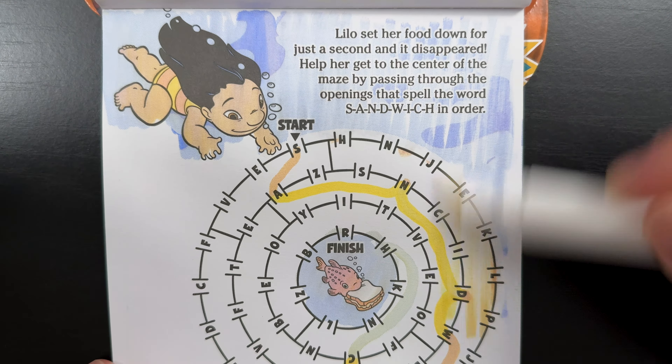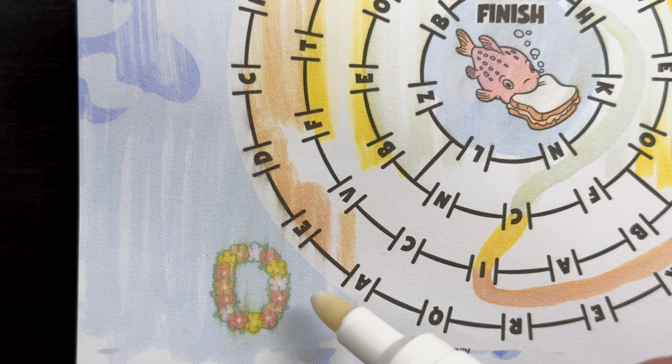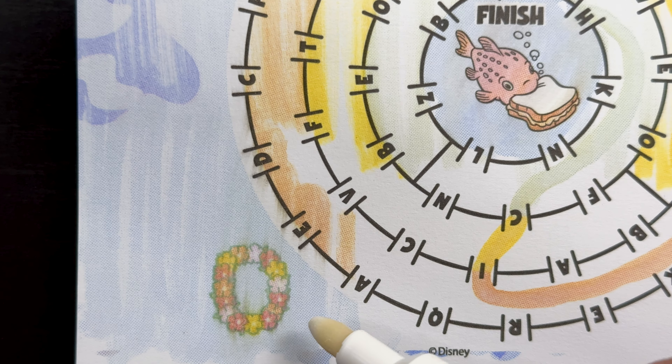Now, let's find the hidden lei. The ocean is so colorful. There it is! We found it! It was hiding at the bottom of the page.